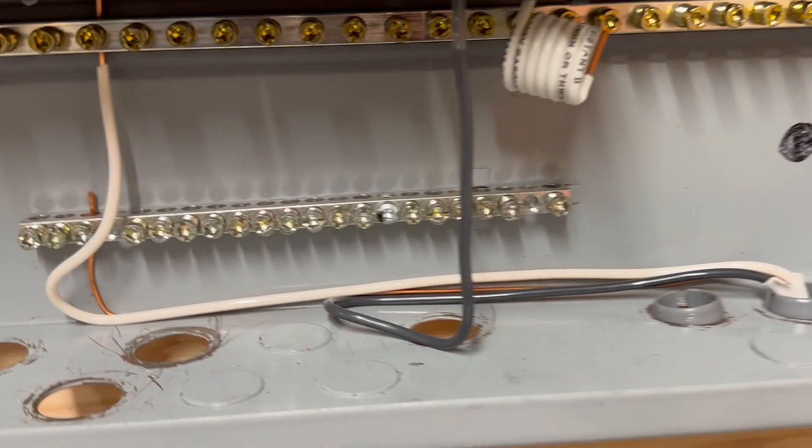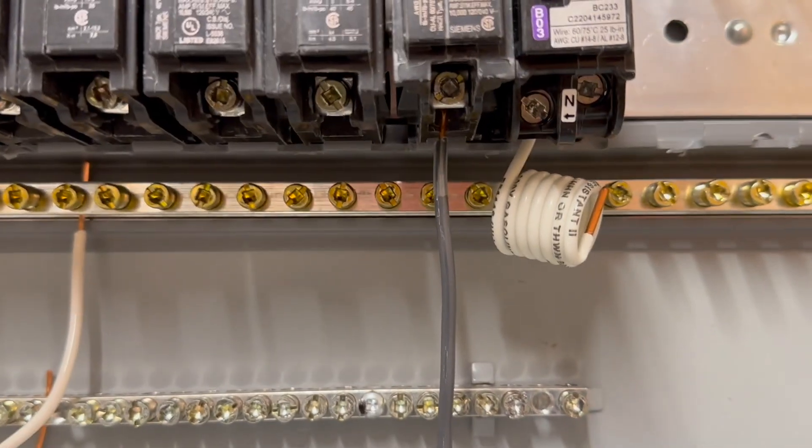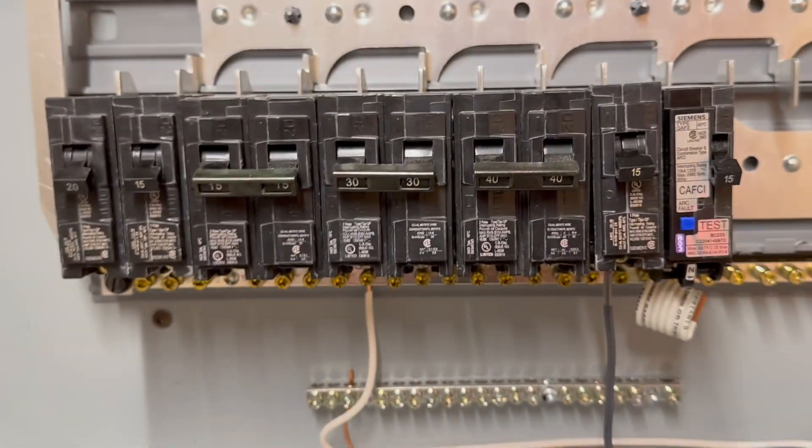This is kind of what that looks like. You have the wire coming in, the breaker, and the black wire is basically hooked up to the breaker right there. Give everything a little tug just to make sure nothing falls out, and you are good to go.